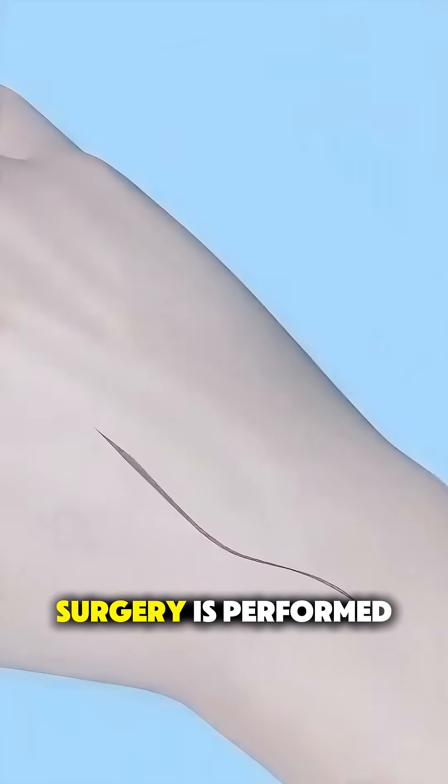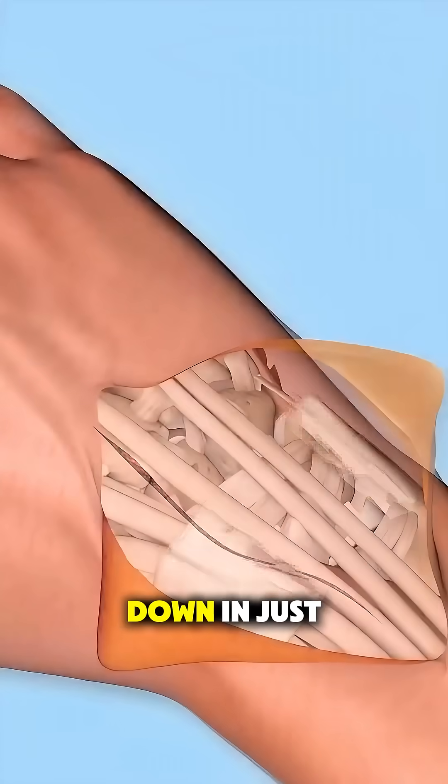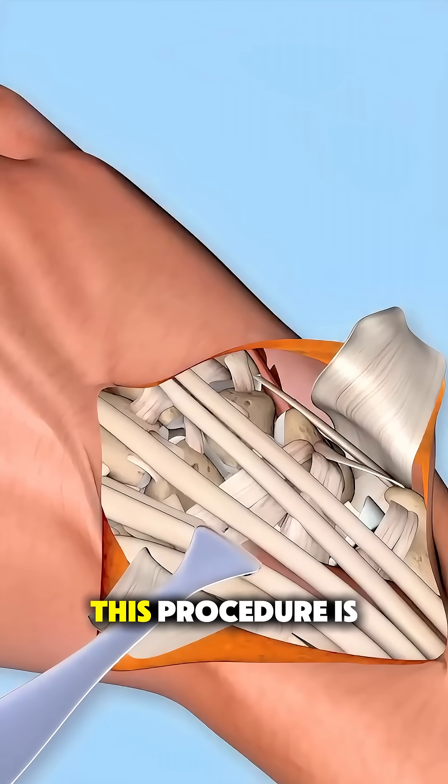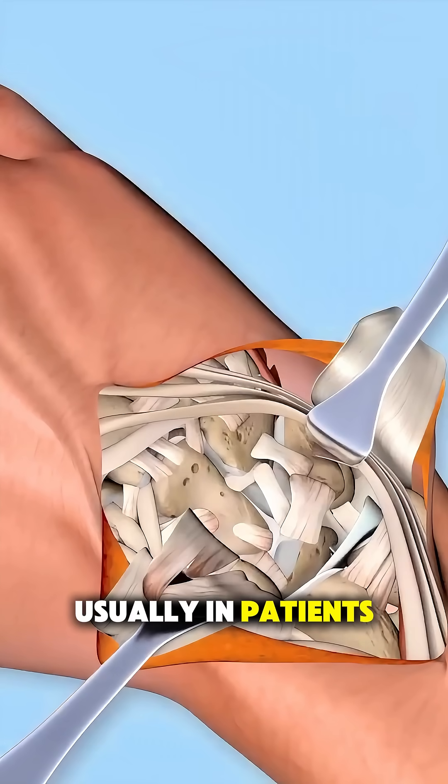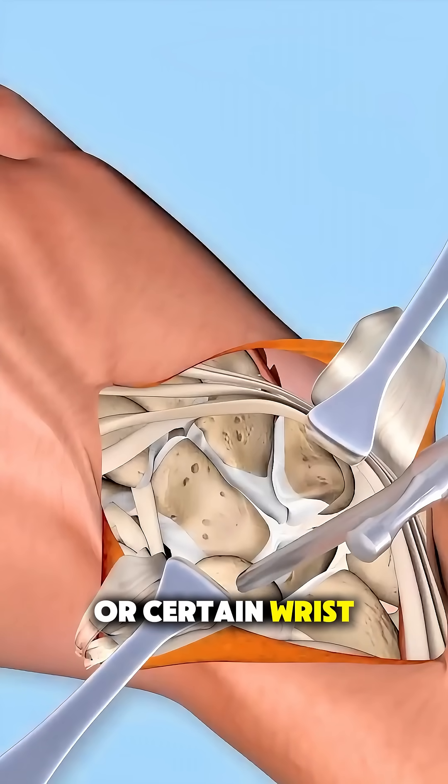Ever wondered how a four-corner fusion surgery is performed? Let's break it down in just over a minute. This procedure is done to relieve pain and improve wrist function, usually in patients with arthritis or certain wrist injuries.